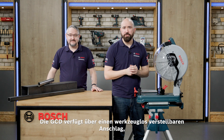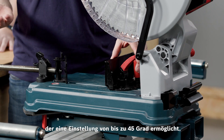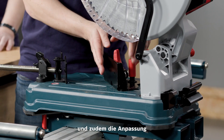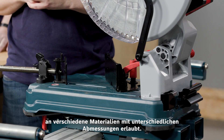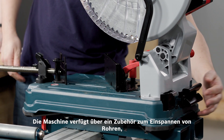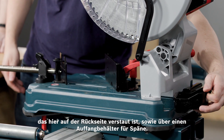The GCD features a tool-less adjustable fence, allowing you to adjust up to 45 degrees and also the ability to accommodate different materials of differing dimensions. The machine also features a pipe jaw accessory stored on the back, as well as a chip collector.